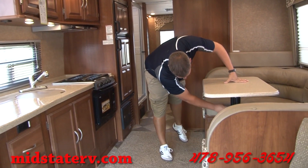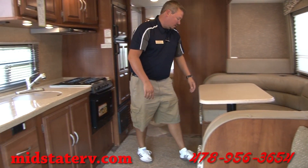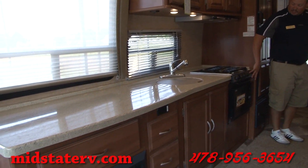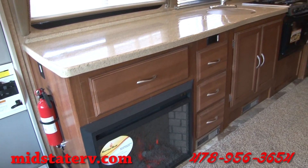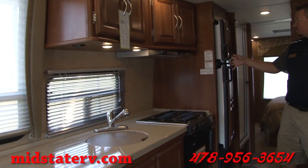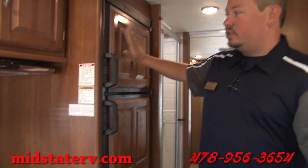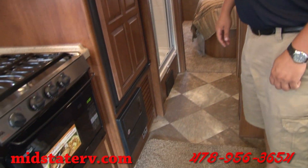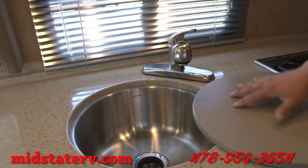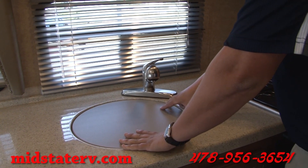The dinette also makes a bed — just pull out and pull the top off the table, it drops down to that level and you fill it in with the cushions. It makes a nice bed and you can easily fit two adults on it. On this side you've got the galley with a three-burner stove and a convection microwave underneath, so you can still bake. It has a two-door fridge with the icebox up top and plenty of storage below — it's a gas-electric fridge so it can run both ways. There's also a stainless steel sink with a cover and a pull-out sprayer, which makes it a lot easier for anything you need to do.